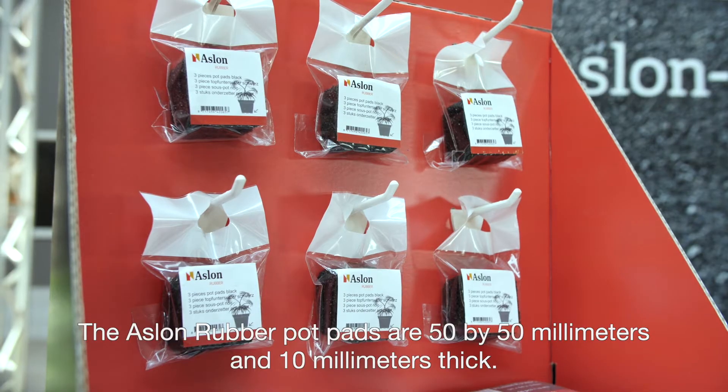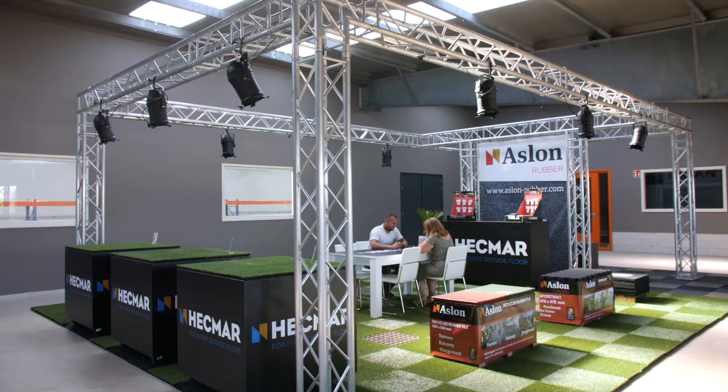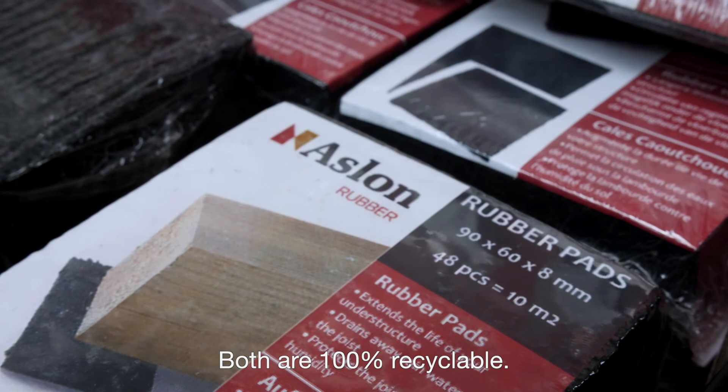The Aslon rubber pot pads are 50 by 50 millimeters and 10 millimeters thick. The tile supports come in three different sizes. Both are 100% recyclable.